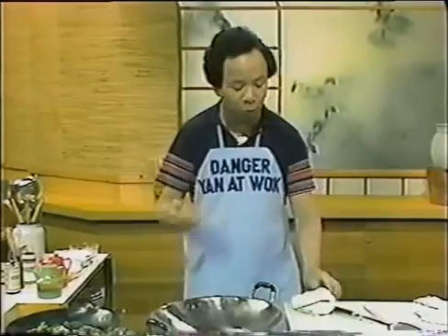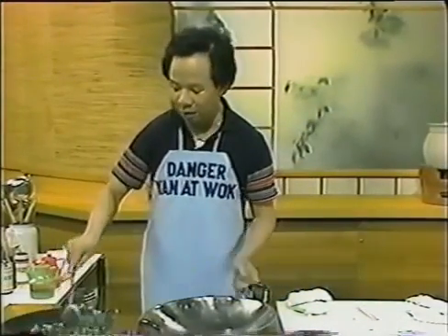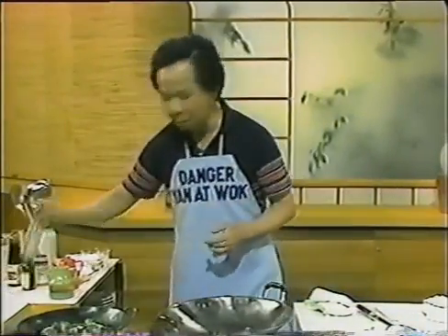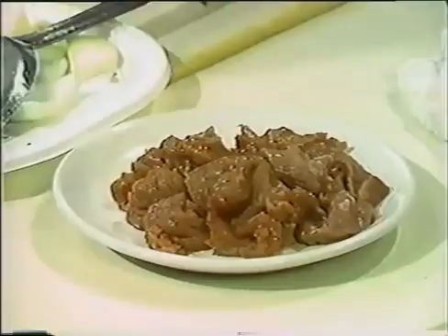Always use high heat because the actual cooking time is very, very short. Heat up the other wok for stir-frying. While you're waiting, prepare your beef by adding a little bit of light soy sauce — about half a teaspoon — and a little bit of sesame seed oil.